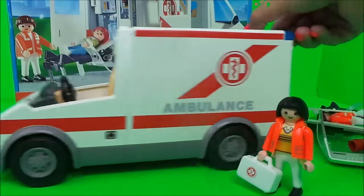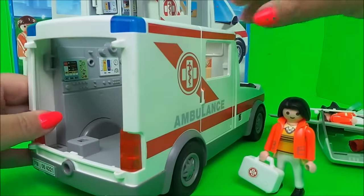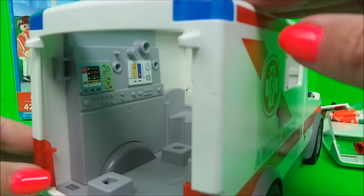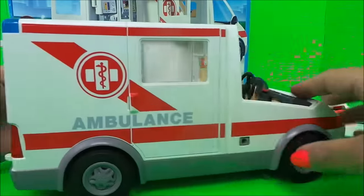It moves to and fro very easily. Let's take a look at the back and we can see all of the equipment inside. Let me move it a little closer so you can see. There's also a door on this side.